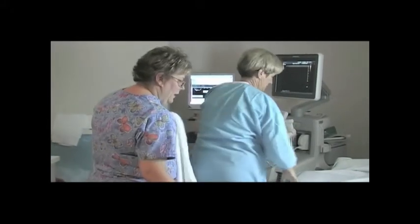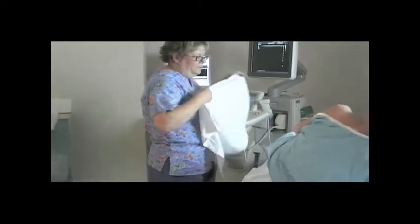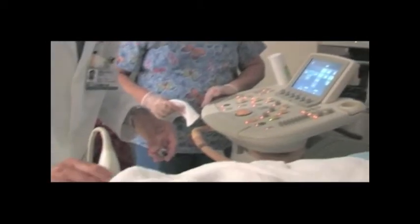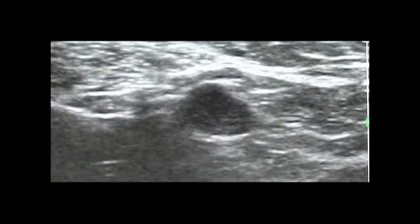To begin the ultrasound-guided breast biopsy procedure, position the patient lying on her back on the exam table. Begin the preliminary scan that will identify the target lesion. Once the area of interest has been identified and confirmed, the patient can be prepared for biopsy.